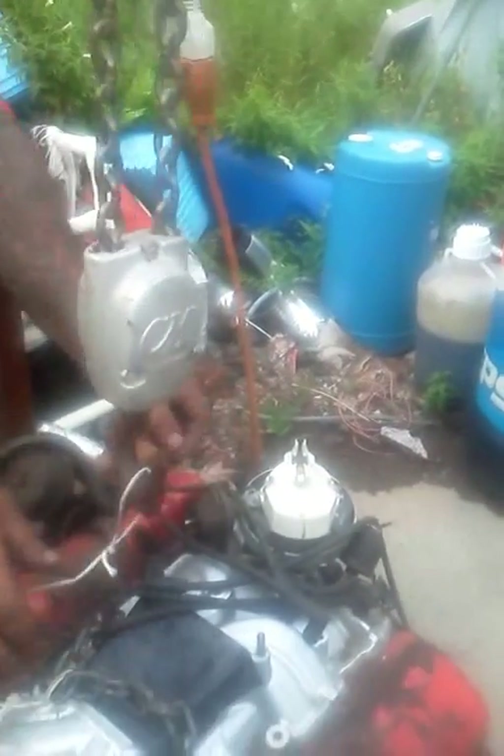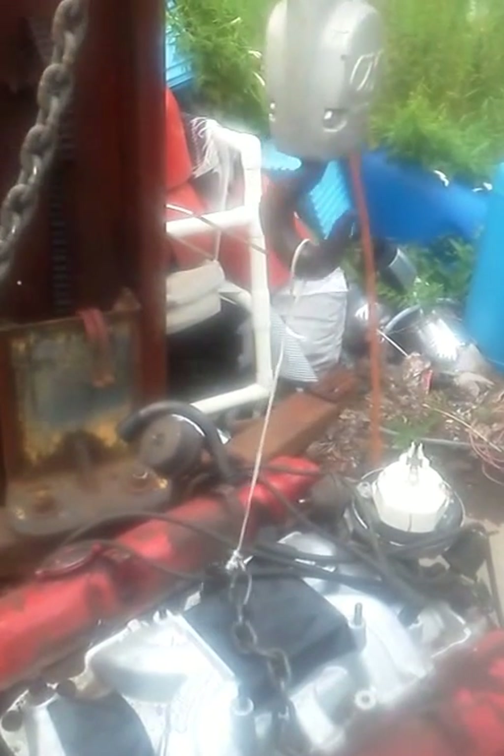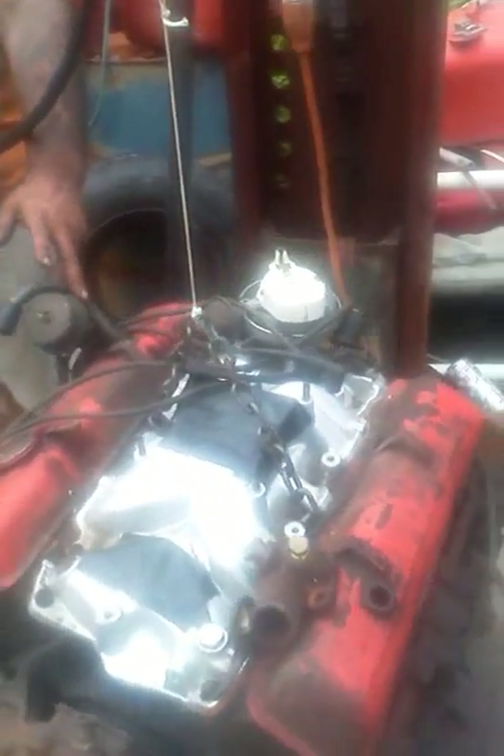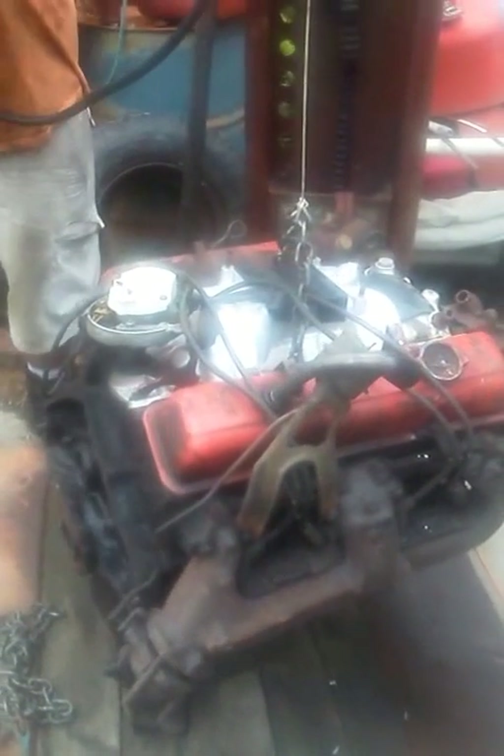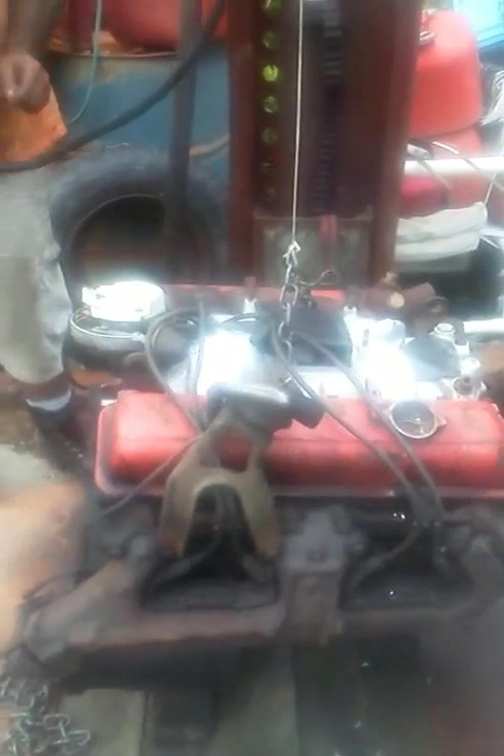We're going to hook up the cord — one single strand — same small block Chevy, same chain. And one single strand is now swinging your small block Chevy. As you can see, it's exactly the same motor. I haven't changed video.